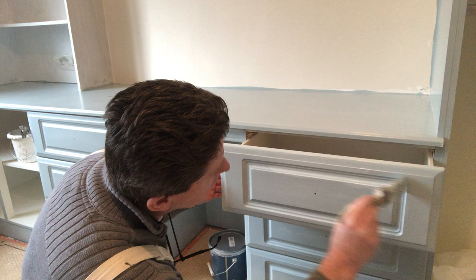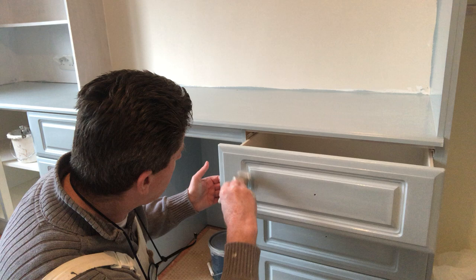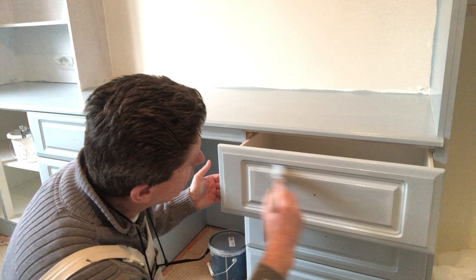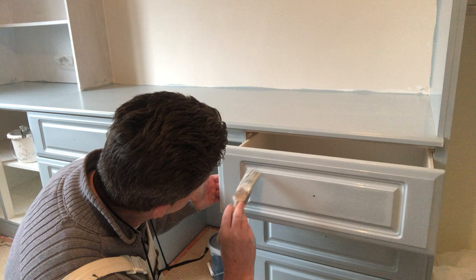So do your edges. You run the inside edge first with the roller, just let it off nice and light. Make sure there's no runners or anything like that.